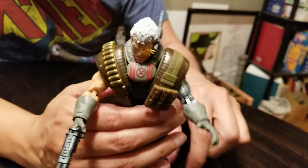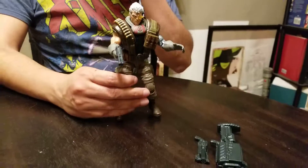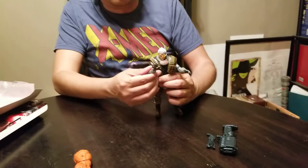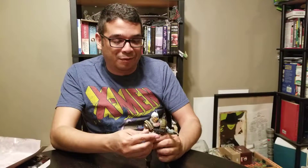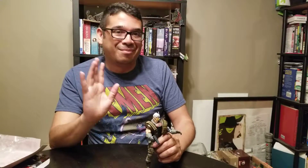He's got the big accessories, which is cool. Really fun wave of figures right now, and I'm really happy to get more X-Force. Anyway, my name's Roberto — like, subscribe, leave a comment. Let me know if you picked up this Cable, if you like him, and if you read that 90s X-Force that I gushed about. Thanks for watching — see you next time, bye.